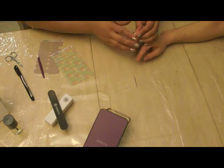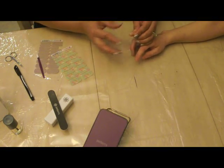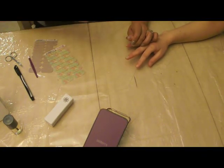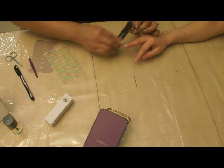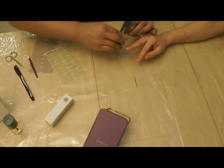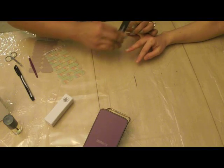Wait until it's fully cooled down before you start filing. She has these cooled down because we did them earlier, so I'm going to start filing. You don't have to cut them off — just file them off.